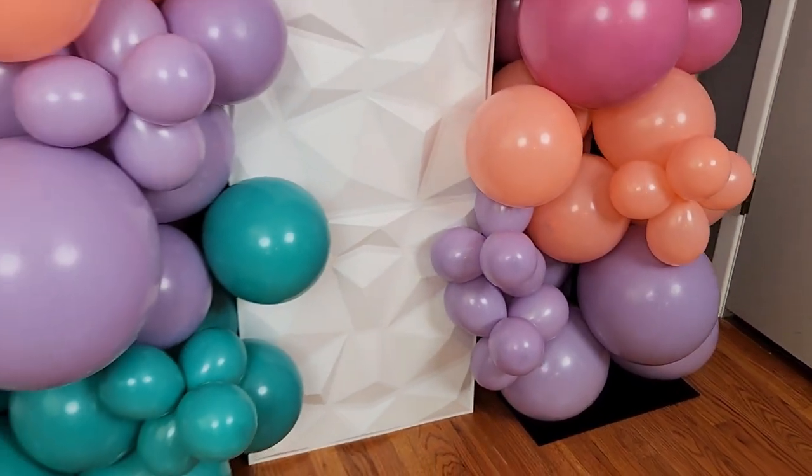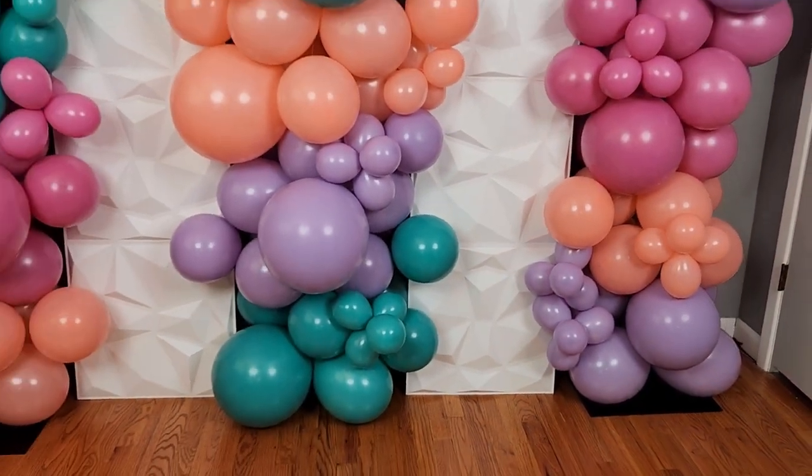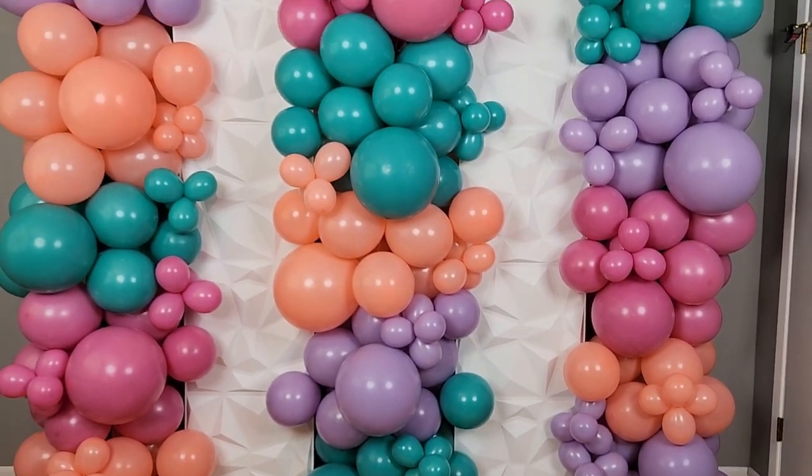Welcome to the Avenancer Studio! Today I want to show you how to create a balloon wall that integrates these white plastic panels.